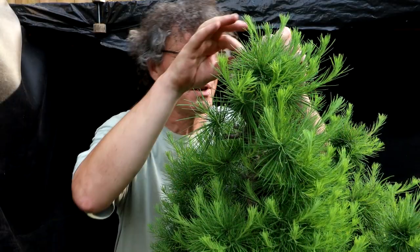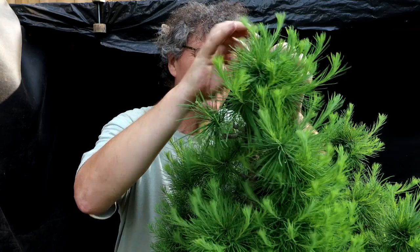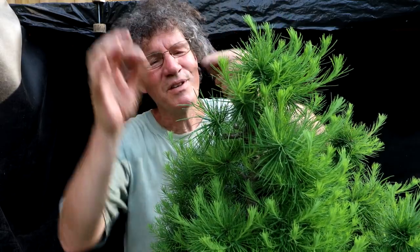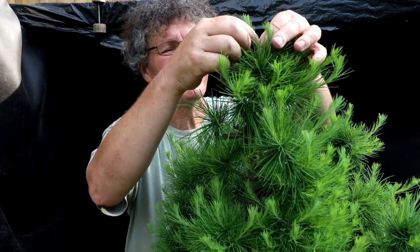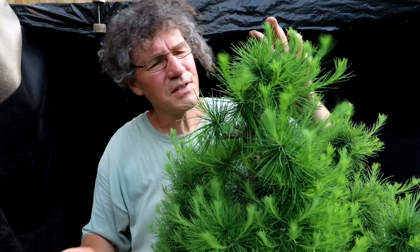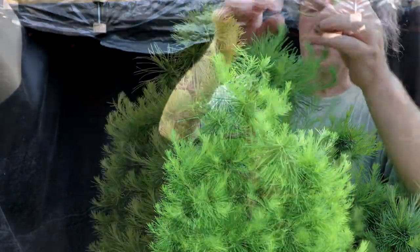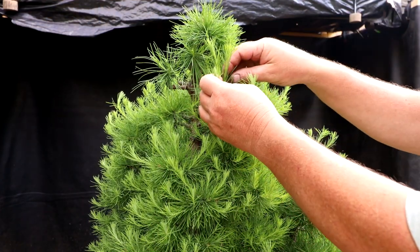I'll begin pinching the shoots, starting at the apex. Just grab it, pinch it off. Generally with most pines, you pinch it with your fingers at the height of your fingers — that works quite well. There are a few brown needles from where I pruned it last time; I'm just picking those out too. There's a lot of shoots up in this apex. There's a wasp buzzing around. I'm going to work my way down the tree.